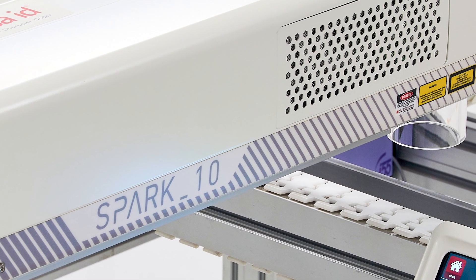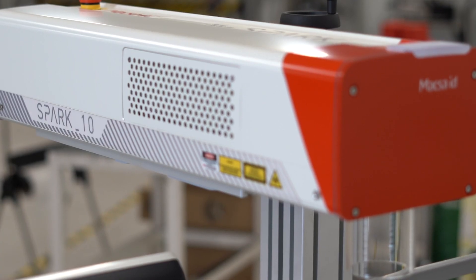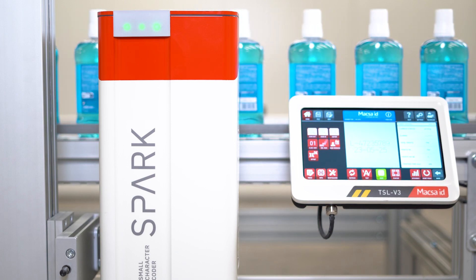At Maxa, we are proud to announce the release of the new Spark laser. The new Spark is the result of 35 years of our continuing pursuit of excellence.